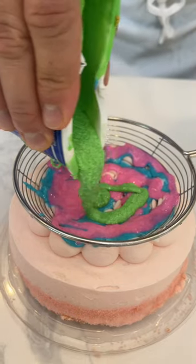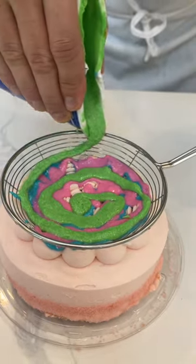Here we go. Get some of this. Nice little swirl. You see that?